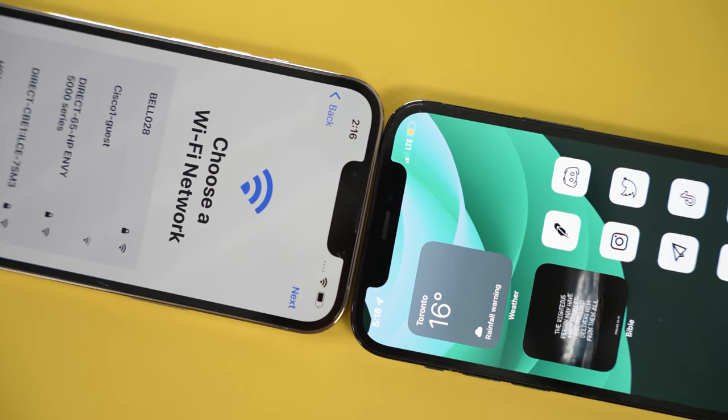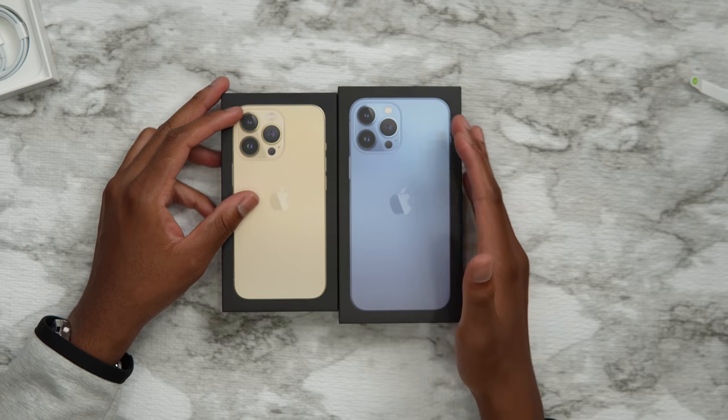Apple said the notch is 20% smaller across all devices. We also have a Ceramic Shield, which is way more scratch resistant. Accidental scratches shouldn't be an issue. Now it's on to the big boys — the iPhone 13 Pro Max and the iPhone 13 Pro.